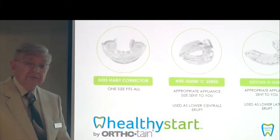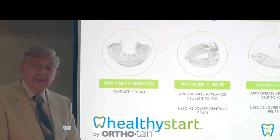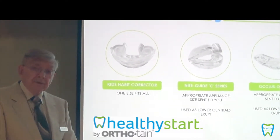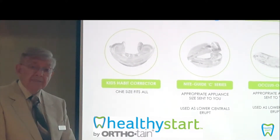What we're going to do with these appliances is put them in and they will guide the teeth that are erupting into the mouth, guide them into their proper sockets, and in the process will expand the adjacent teeth next to them.